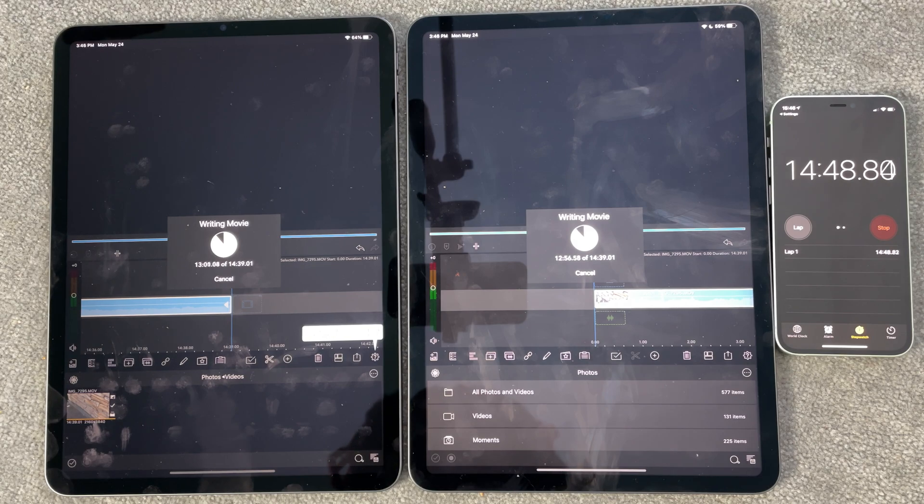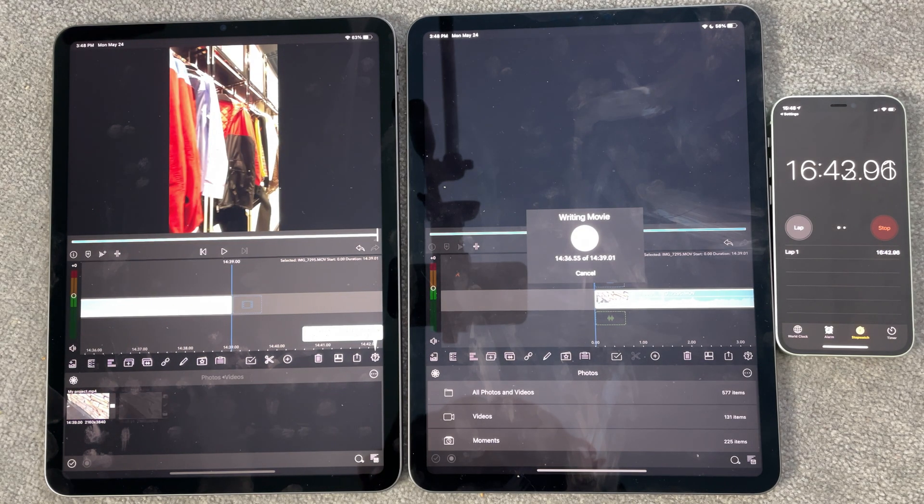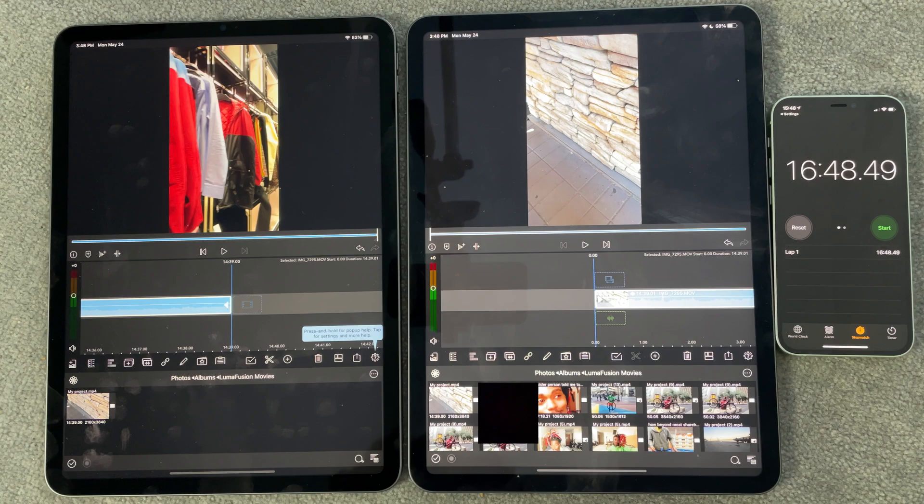It looks like the M1 is faster than the second generation, but not by much. These are about to finish up pretty soon and we'll see which one wins. We have our five second countdown — two, one — wait, M1 just finished! Alright, so about 16 minutes and 45 seconds or so. Cool — done with this LumaFusion speed test on 4K 60 footage.